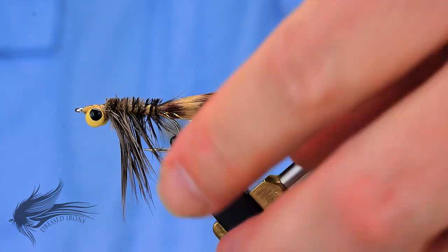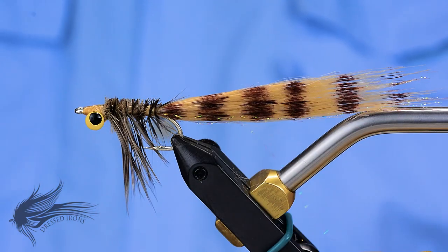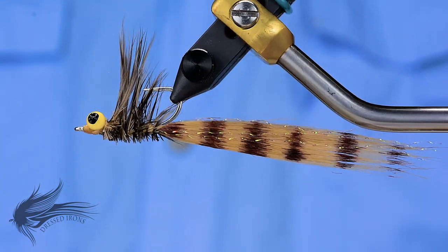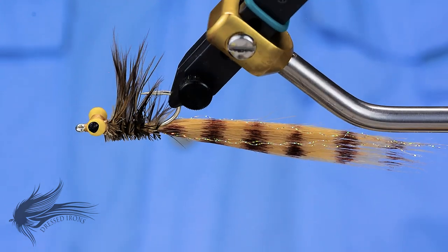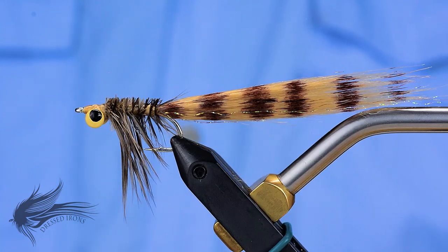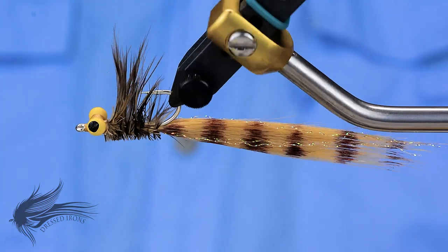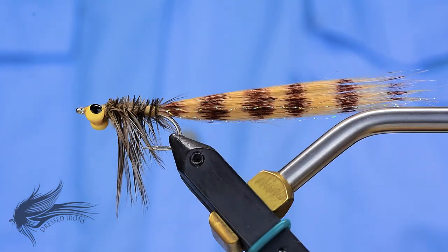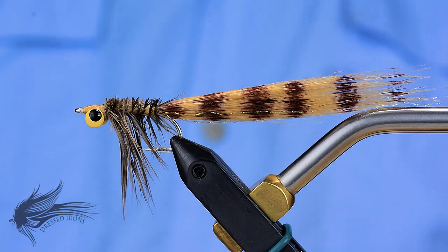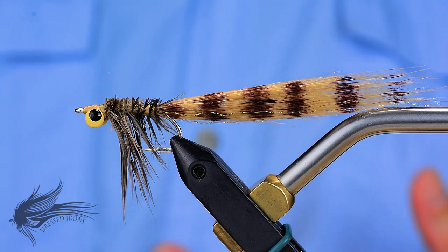This is the Borski's No-Named Shrimp, sometimes also referred to as a Kraft Fur Shrimp. It's a very basic pattern: Kraft Fur tail, a little bit of flash, and a hackle body — that's it. The eyes are dumbbell eyes. These are lead dumbbell eyes, but you can certainly substitute bead chain if you need something that won't make such a splash or needs to sink a bit slower. Very simple, basic pattern. Works great for bonefish — it's a great shrimp imitation.